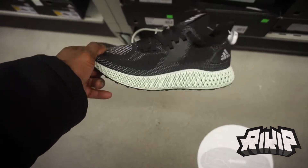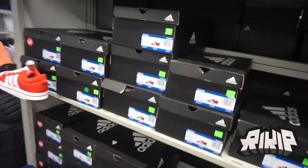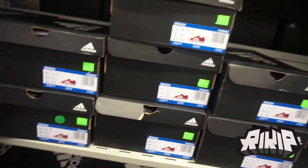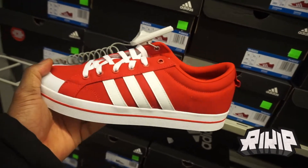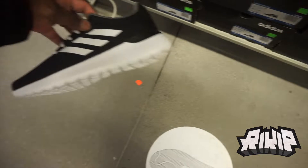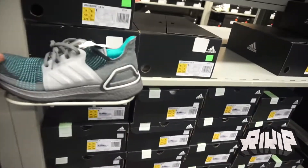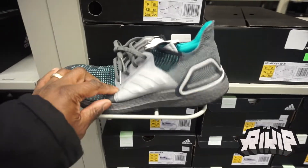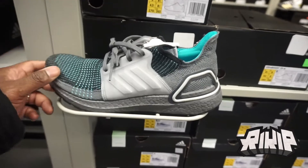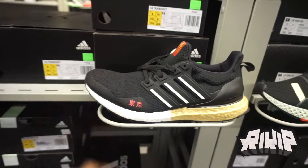If you're on a budget, this is the deal of the week. You got these joints for $28, these right here for $40, and these ones for $35. Not crazy shoes but $35 is a deal. If you're looking for some Ultra Boost, they also got these right here for $250 — and this one too for $250.